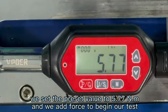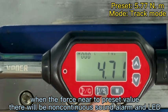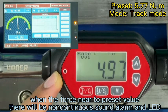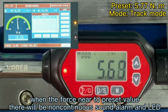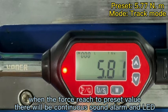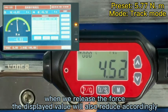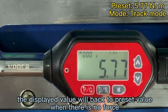We add the force. When the force is near to our preset value, the LED will keep flashing with an alarm. Now we release the force. We can see the value will be reduced. And now it shows our preset value.